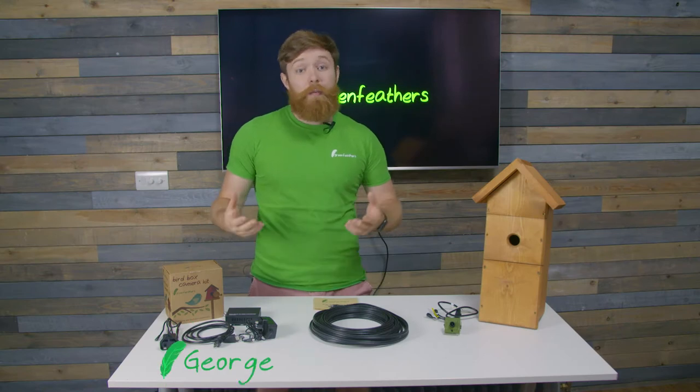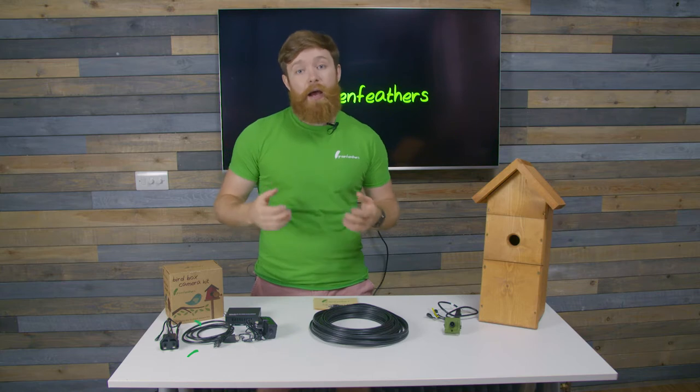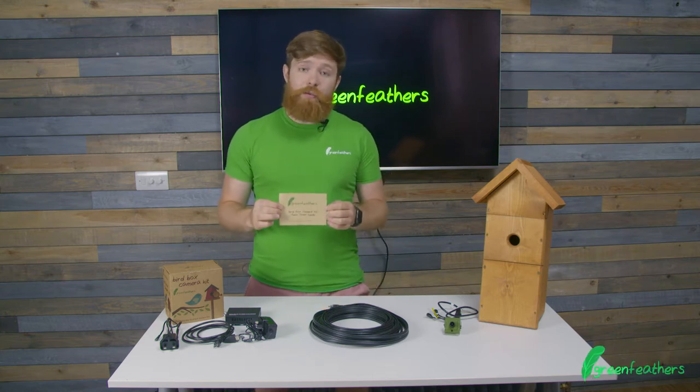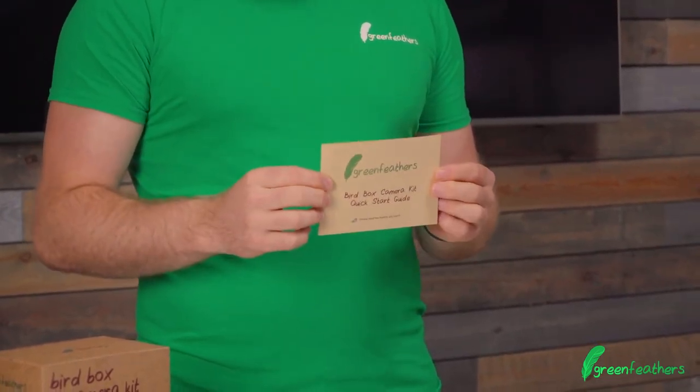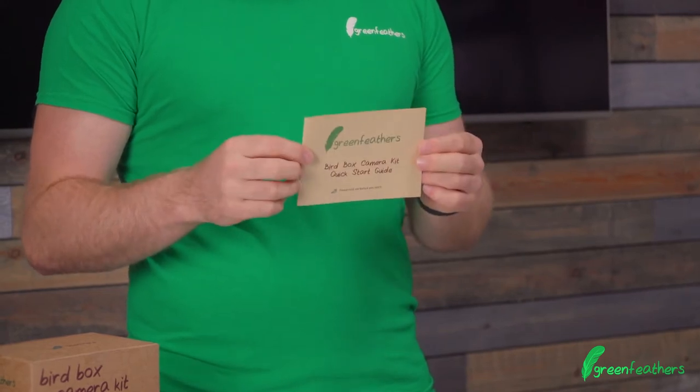Hi, I'm George from Greenfeathers and I'm here today to talk to you about our 4K bird box camera and how to set this up. The start point, as with all of our cameras, is the setup guide. It's got loads of great hints and tips on how to get the best out of your camera, so have a read through before you start setting things up.